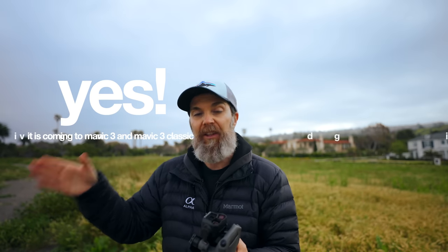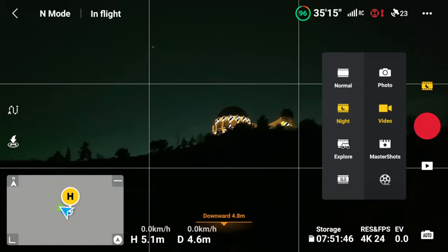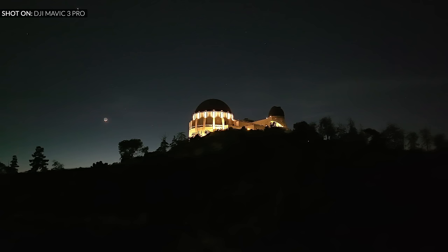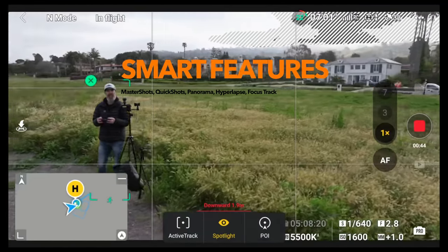The main camera can shoot in D-Log M, which may not be available on other Mavic 3s. There's also a Night Mode that allows ISO up to 12800, though it applies a 6% crop and limits you to 4K 30fps with a normal color profile. In regular mode, the main camera shoots up to 5.1K 50fps with no crop, and in slow motion it can do 4K 120fps with a 29% crop.